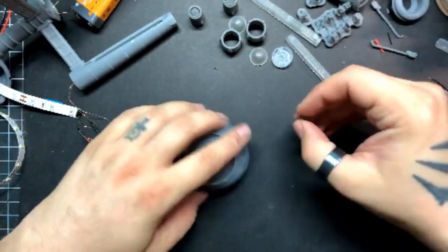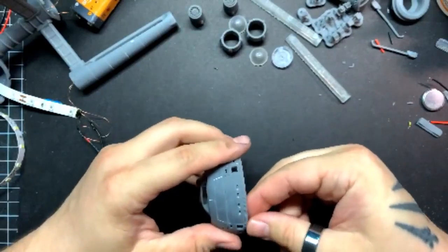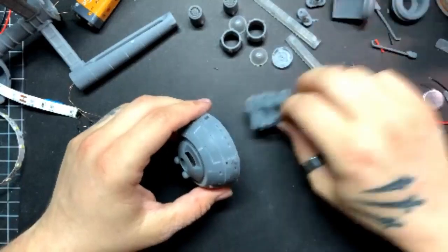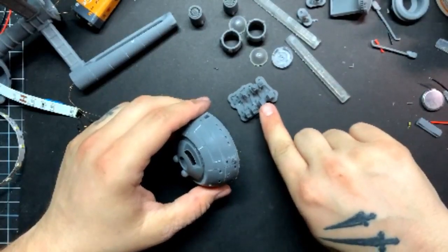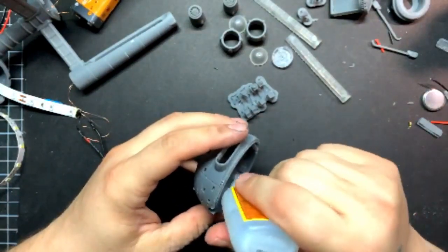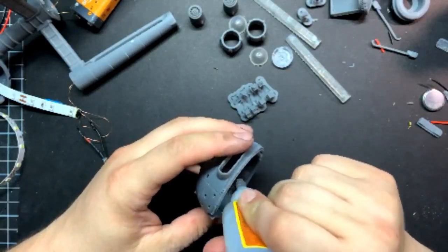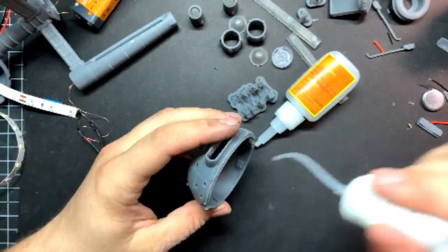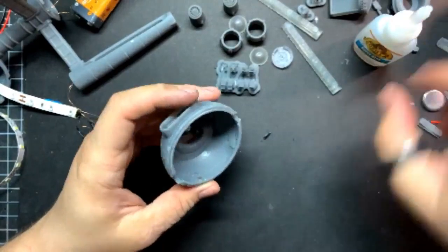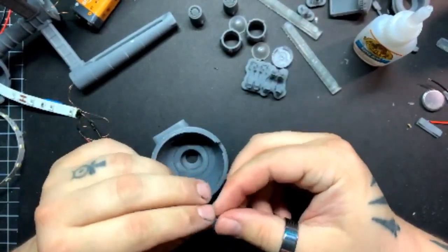Definitely want to do the phaser cannons. With the phaser cannons you have two options: there's the one where the cannons are out, or there are blocks you can put in that just have closed cargo doors — completely up to you. Whether you want to have this thing guns blazing like it's in the Romulan War, or if you want it to be more of a peacetime vessel.